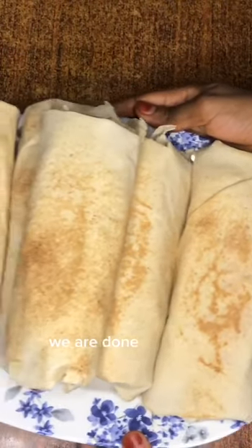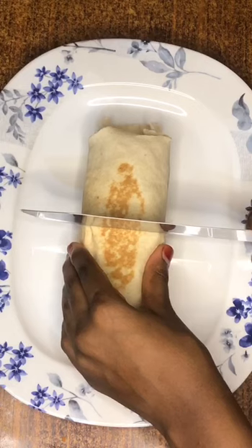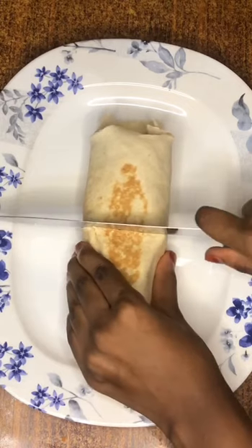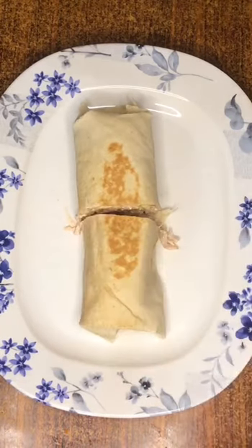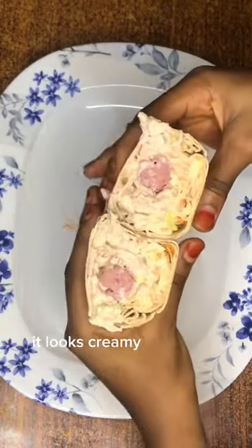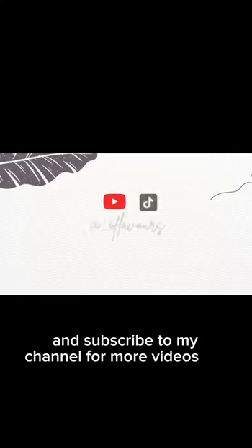That's it — we are done with the shawarma. It is very simple and easy to make. Just make sure you have the ingredients. Next, we're going to open the shawarma and see what it looks like inside. This is what it looks like — very creamy, even from here. It was very juicy. Make sure you try this recipe, let me know what you think, like this video and subscribe to my channel for more videos. Bye.